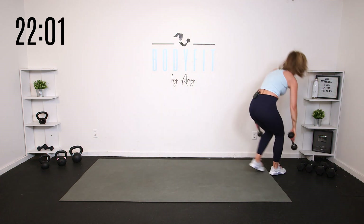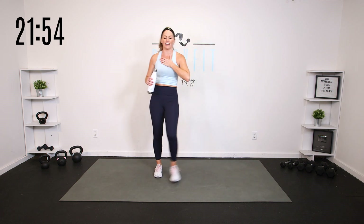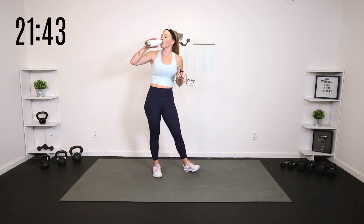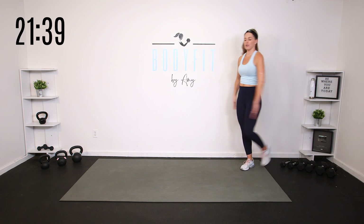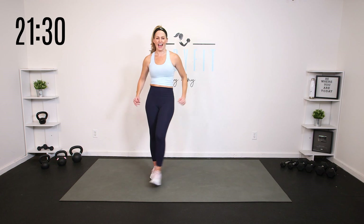Set those weights down, catch your breath, grab a sip of water. So that's what it looks like — taking an upper body move, taking a core move, and putting them together in ways that get everything working. In general, I often overtrain back and shoulder muscles after a pregnancy because everything pulls us forward, but we'll get those push muscles as well.